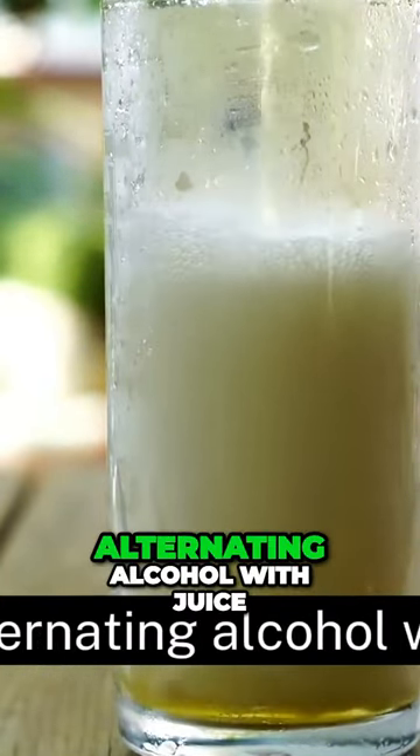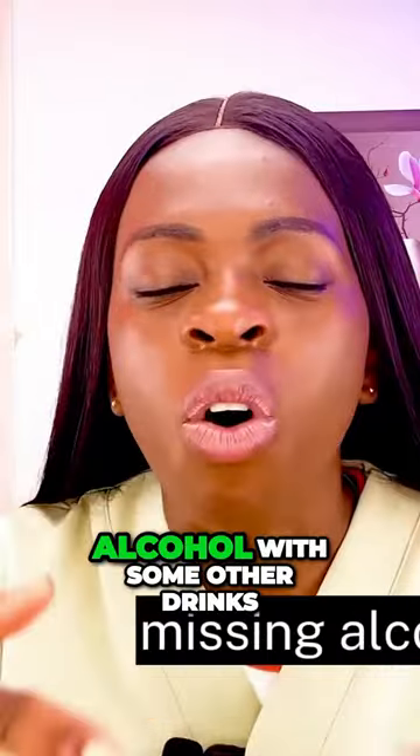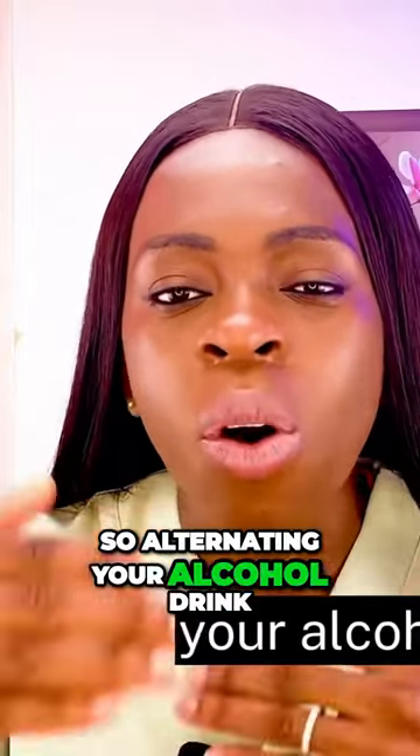The third point is alternating alcohol with juice. Don't just drink alcohol throughout. You might have seen people mixing alcohol with other non-alcoholic drinks — just to make sure it has a calming effect. Alternating your alcohol drink with other non-alcoholic drinks is going to go a long way to help.